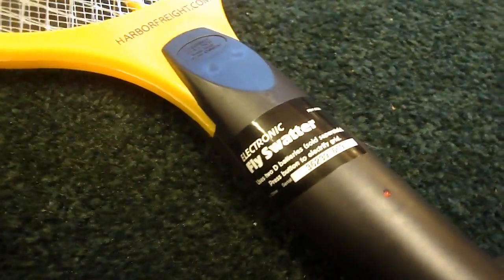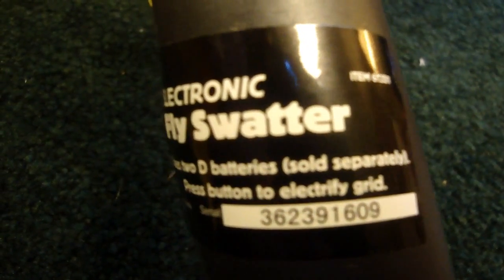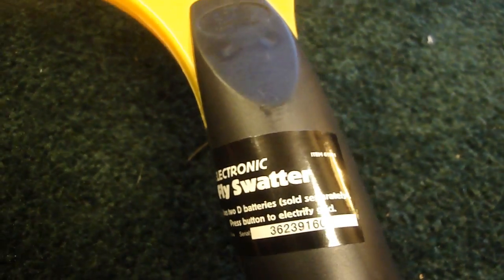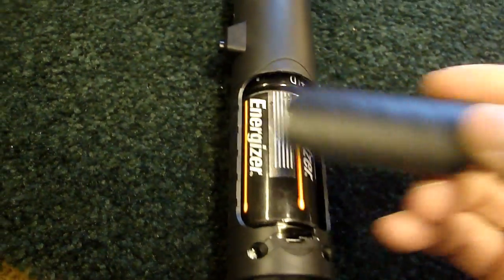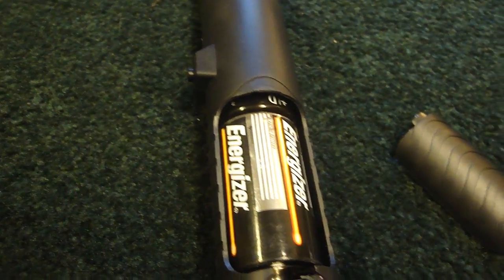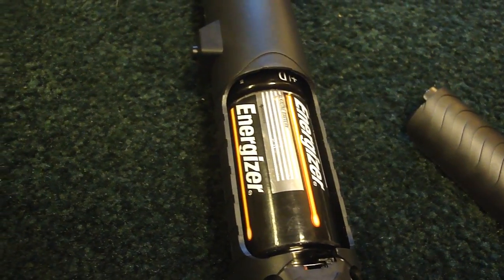It's kind of odd that these are serial numbered. Why would they serialize a four-dollar part? It does use two D batteries, accessed over here — there they are. The D batteries go in here, two of them, and they are not provided with the fly swatter; they're sold separately.